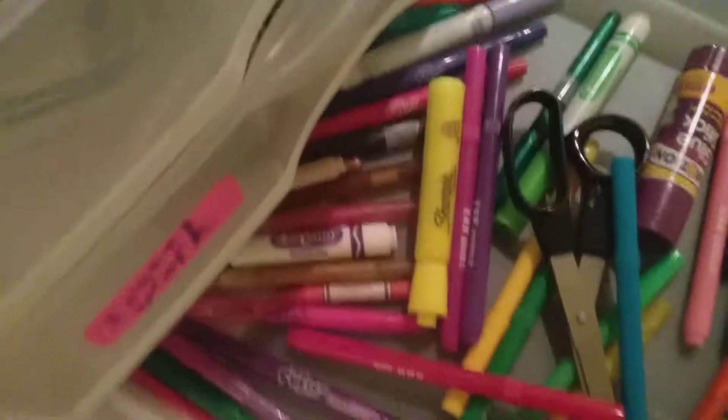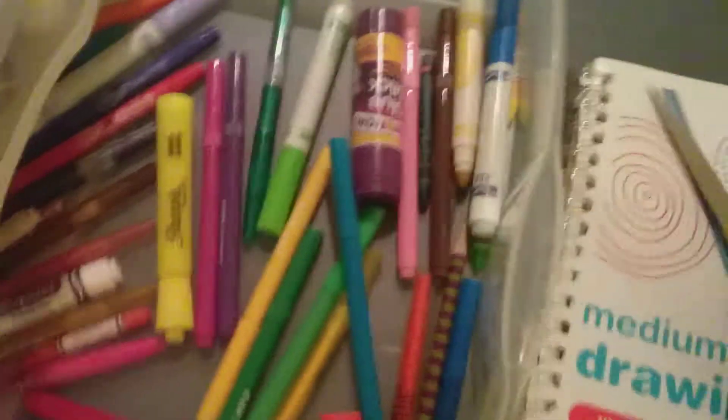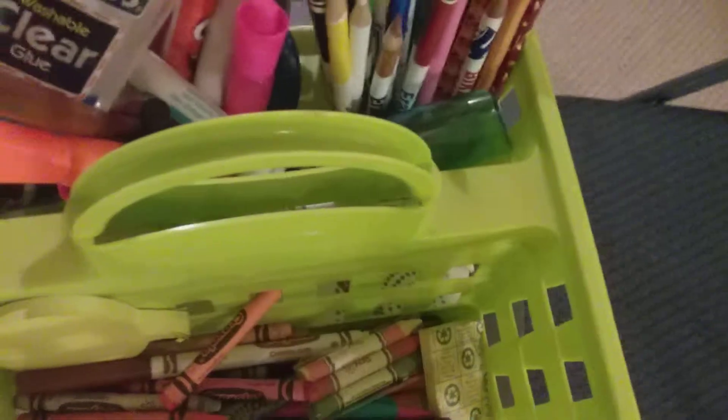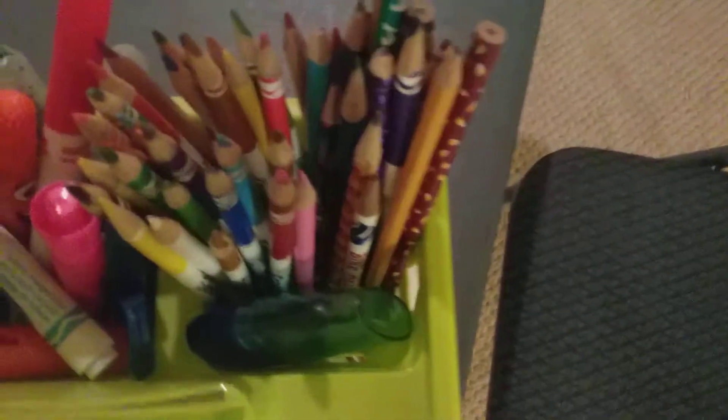We have markers, glue sticks, scissors for cutting, a highlighter, and some of those fell. Over here we have glue, rulers, colored pencils, markers, pens, sticky notes, more sticky notes, and erasers. This is kind of like a supply bin.